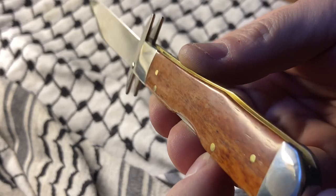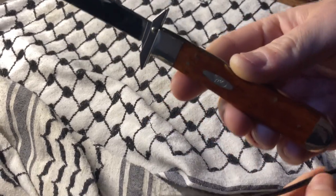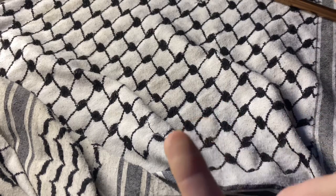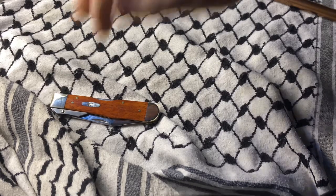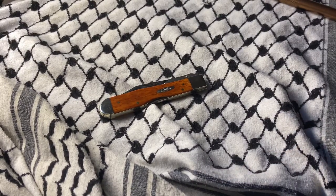I wouldn't use this to do anything silly like baton, mostly because that's dumb anyway. People that do it are terminally online and don't go outside really — they need to touch grass. Because in reality you would use a hatchet. You would use some gasoline and little pieces of tinder. I realize that the bushcrafting people weirdly and obsessively use tools incorrectly, and then try to convince you that's how it's supposed to be done, because that's what they saw on the internet.